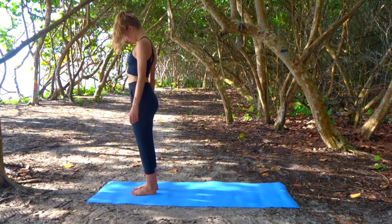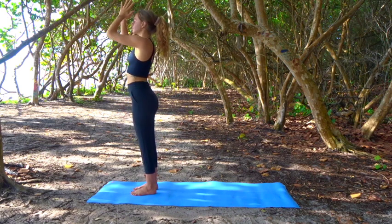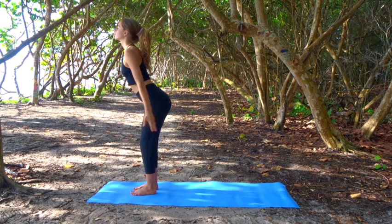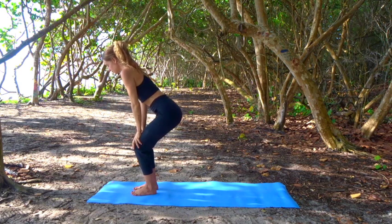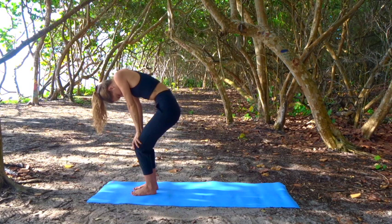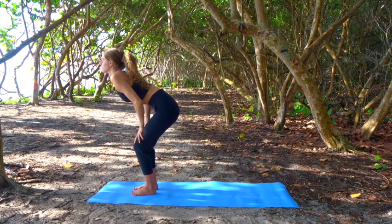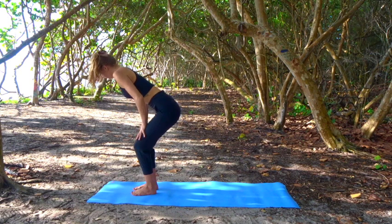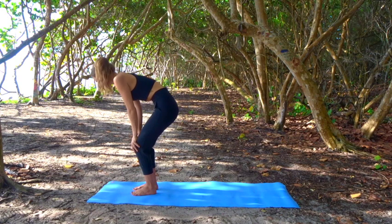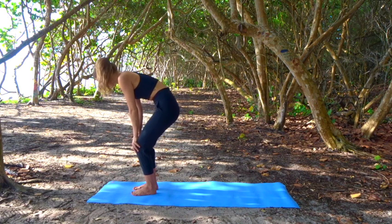Inhale, reach your arms over your head, palms touch. Exhale your hands through heart center. Inhale, reach up, shift your hips back, bend your knees, lower your hands onto your legs. Exhale, tuck your tailbone in and round your spine. Inhale, slide your hands up your thighs, find a little backbend, press your heart forwards. Exhale and round. Move with your breath at your own pace, rounding as you breathe out and lifting your heart and gaze as you breathe in.